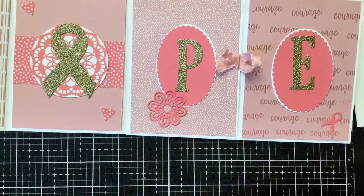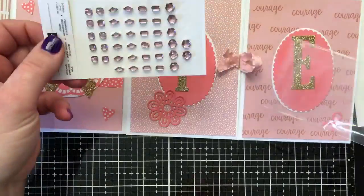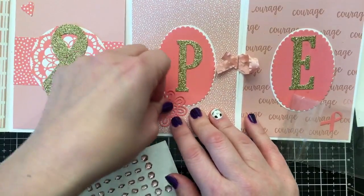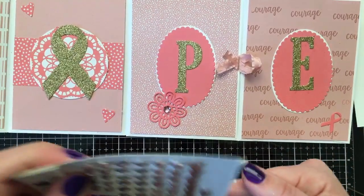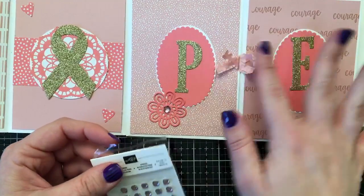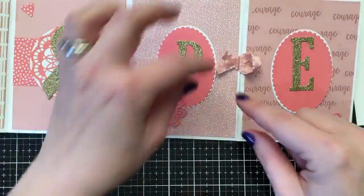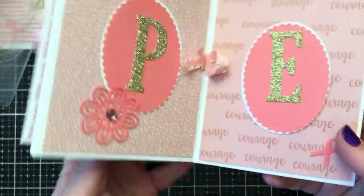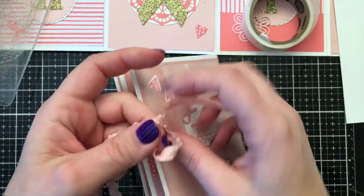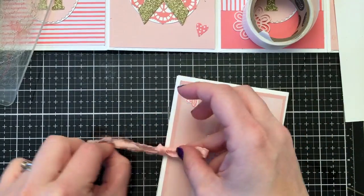We're going to embellish the flower with one of these pink rhinestones for a little bling. Terry the album expert suggests a circle tab instead of ribbon, which would work too — you'd just have to fold it since the card folds. A smaller stapler or smaller staple would have been ideal. There's our pretty card all wrapped up — it looks like we did a ton of work, but it took us less than an hour. So cute!